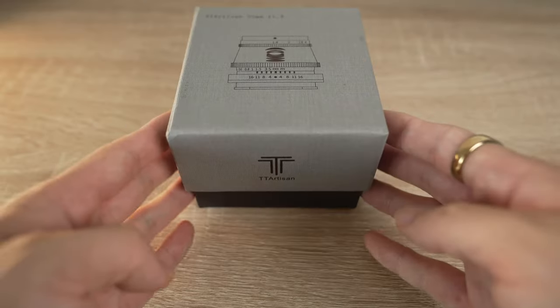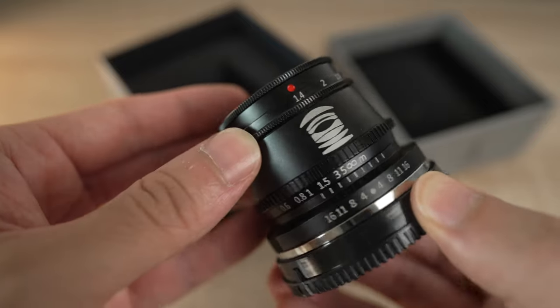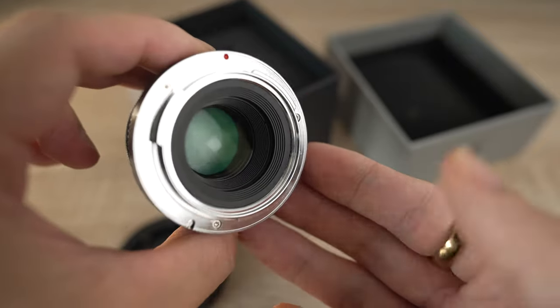The TT Artisan 35mm f1.4 is purely manual focus — it does not have any autofocus capabilities, nor does it have any electrical connection to your camera. So if you need autofocus, I recommend just turning away now. But if you've shot with film camera lenses before, this might feel very familiar to you.